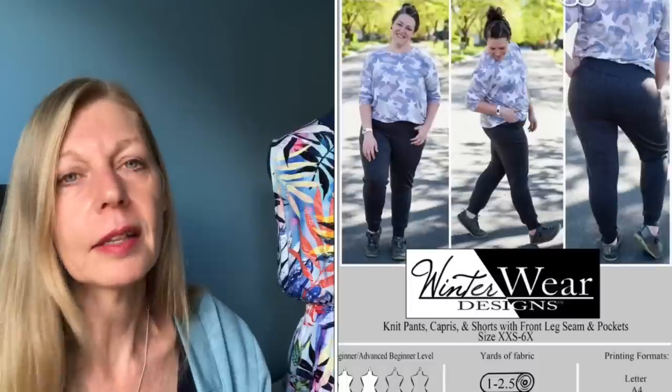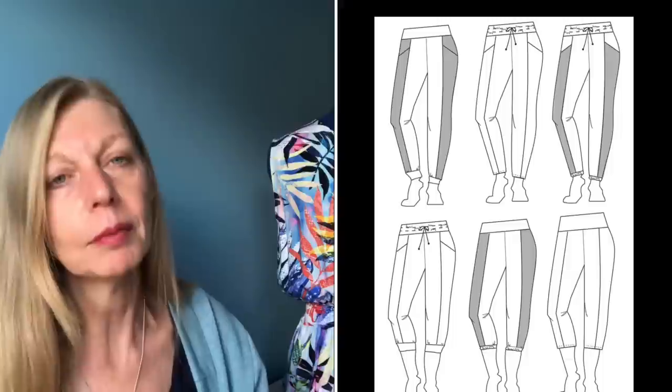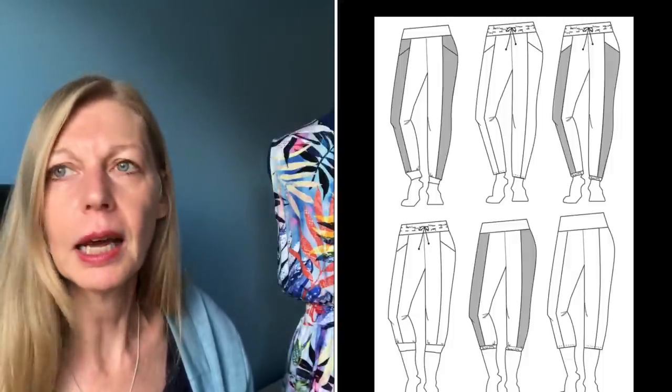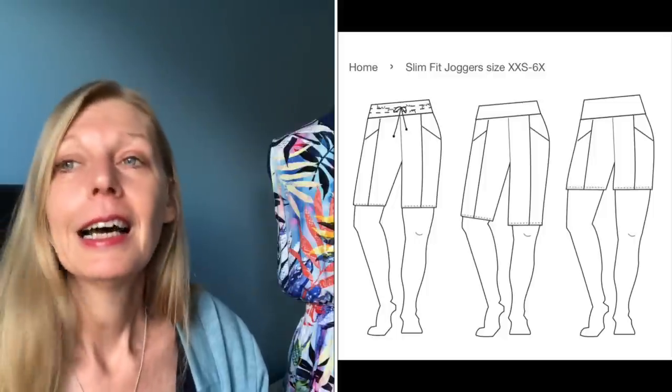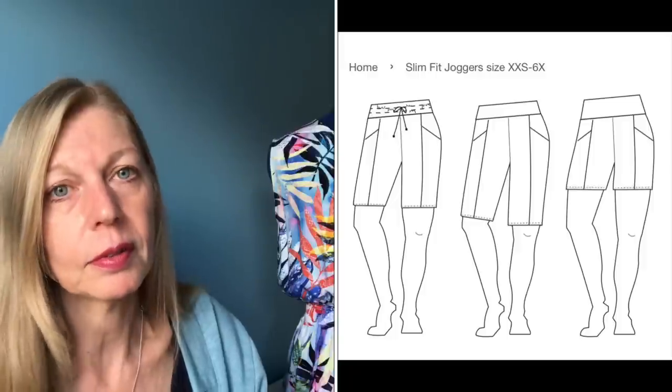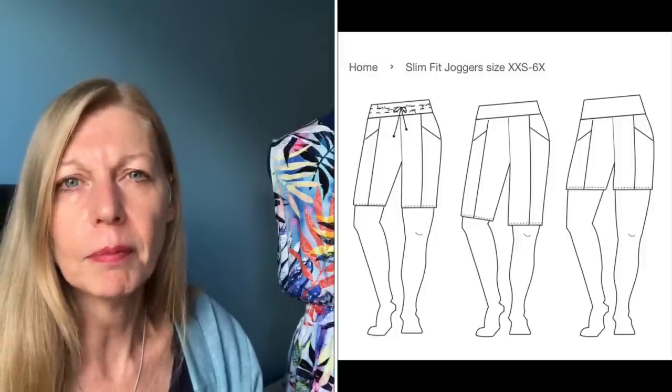During the summer I did some pattern testing for Winter Wire Designs — Suzanne Winter, who also supported Sew Frugal. She designed the slim fit joggers, which have some really interesting details: a seam line down the front, slanted pockets a bit like the Pietra pants, and they're designed for knit fabrics with lots of different leg lengths.